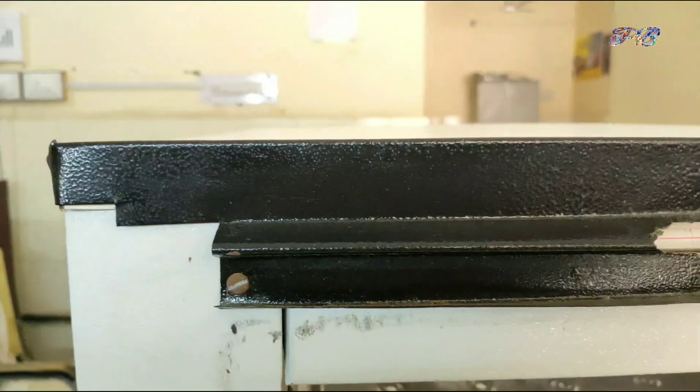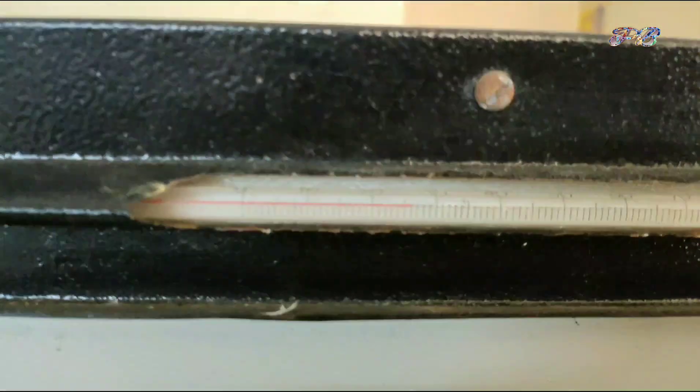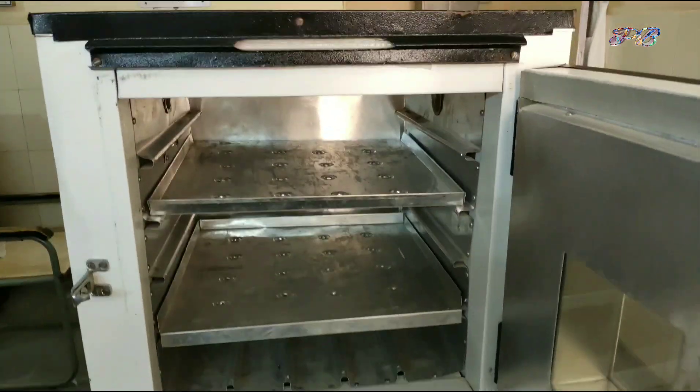The temperature range is 30 to 80 degrees centigrade. It is available in both online shops and the price range starts from 5,000 as you see on the screen. If you want to buy, the link will be available in the video description. You can purchase from this link.